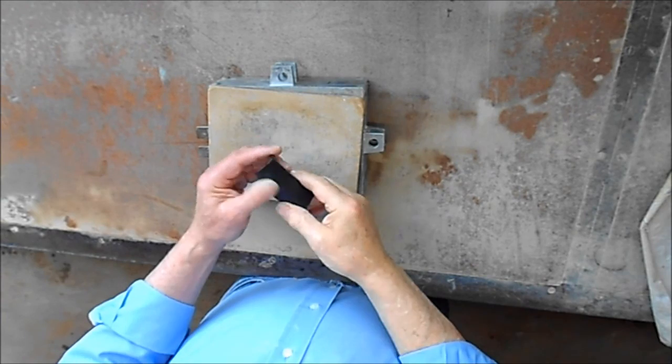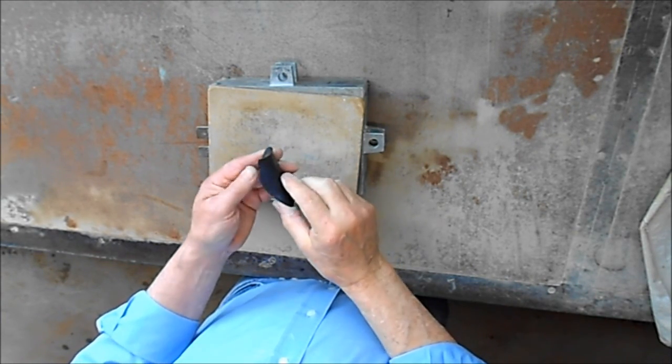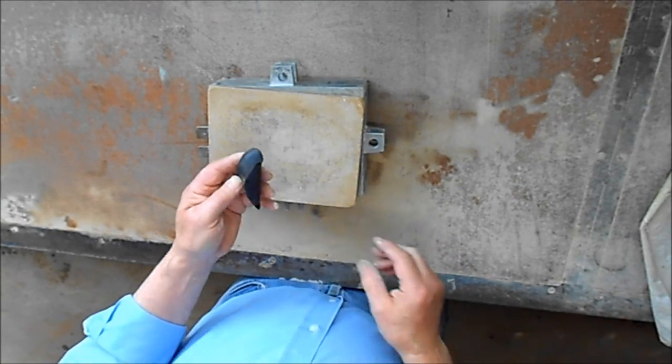Today we have to make this rather strange looking object. I believe it's a lump that's put into an inlet manifold of a diesel engine during a conversion to run the engine on LPG.